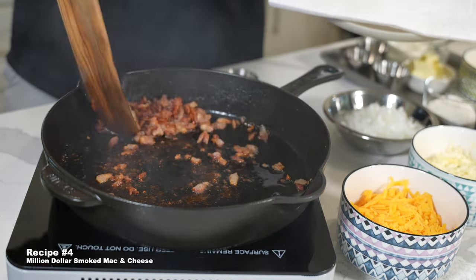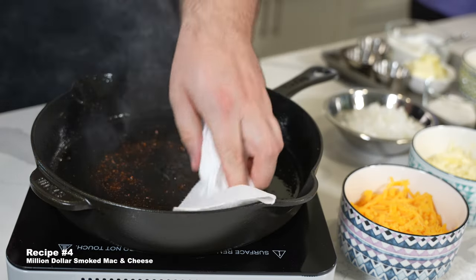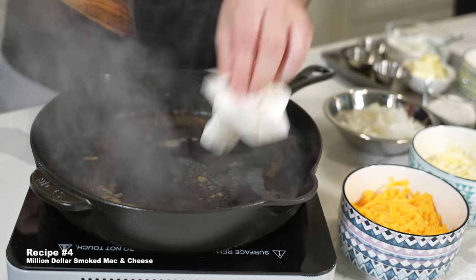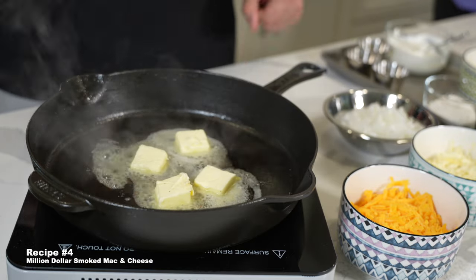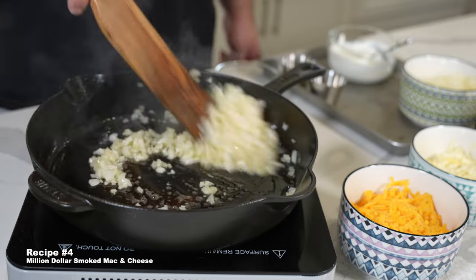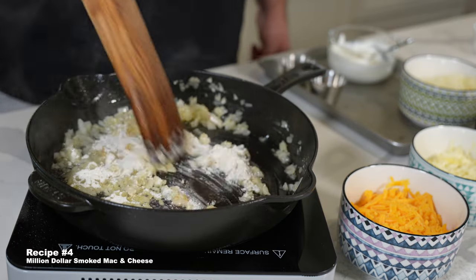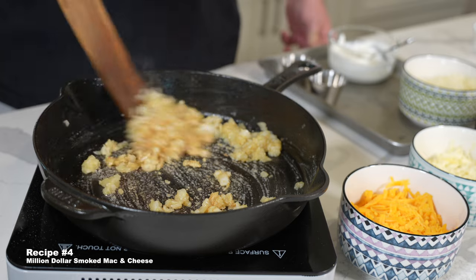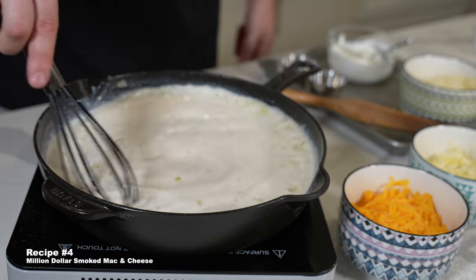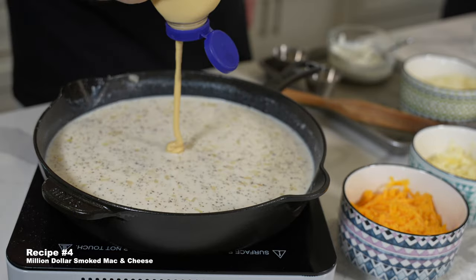The Million Dollar Mac and Cheese from Barbecuing with the Nolans is definitely not the most traditional mac and cheese on the list — a little more complex, and in a good way. It calls for cooked bacon. This one's a little unique with the inclusion of onion and some garlic, which you can definitely taste in the finished cheese sauce. So if you're an allium fan, great — if not, maybe not the one for you. We both agreed this is probably not the mac and cheese to take to a holiday or cookout where people are expecting classic mac and cheese.